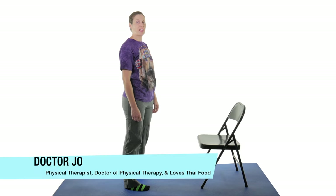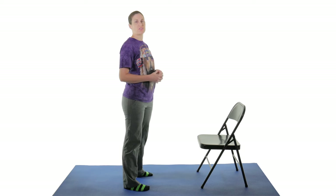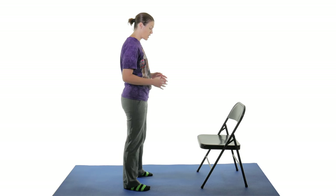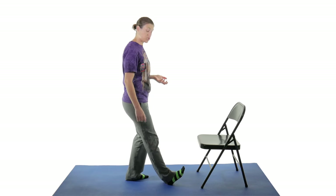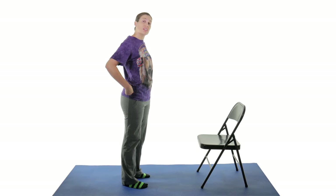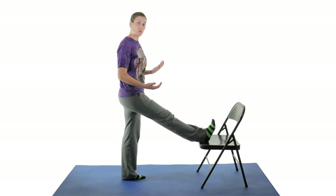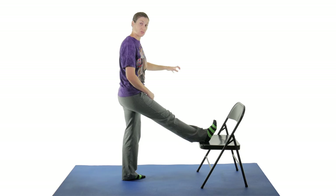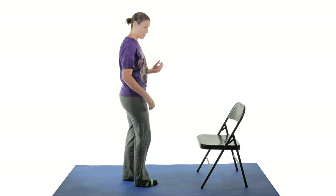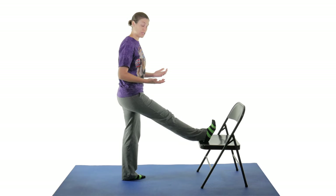The first stretch is going to be a hamstring stretch. You can stretch your hamstrings in a whole bunch of different ways, but I like to do some standing ones, especially if you're getting ready to stretch before doing some exercises. You can use a chair, you can use a stool, or if you don't have anything, you can just prop your heel out in front of you. If you don't have a whole lot of balance, you might want to just do the one here, but this is going to get you a little bit more stretch without having to bend as much.